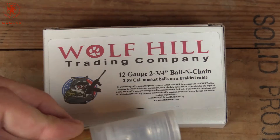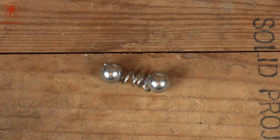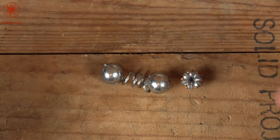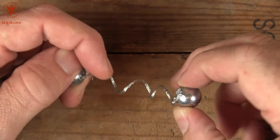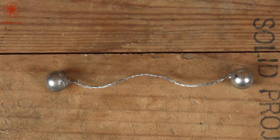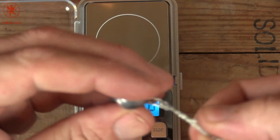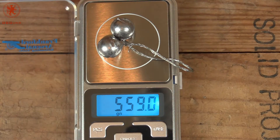We'll cut it open and take a look inside. Here are our shells. For comparison's sake, here's a 9mm round that it opened up. So obviously the 58 caliber is going to be larger. This braided cable is rather tight but seems to come apart easily — I'd say that could be a 5 inch spread. To see what kind of weight we have in the projectiles, I'm going to put the two balls back together. 559 grain.